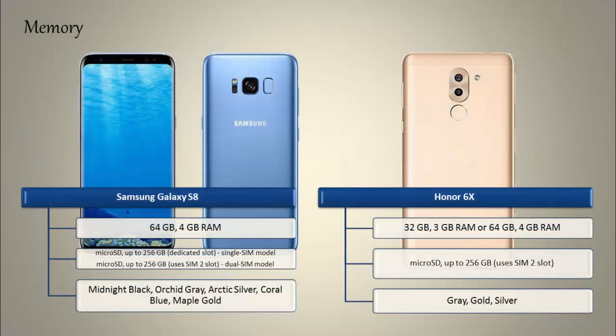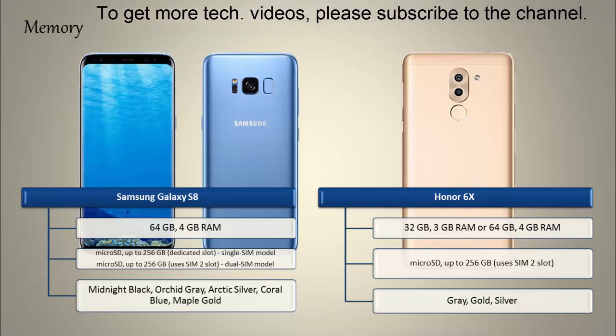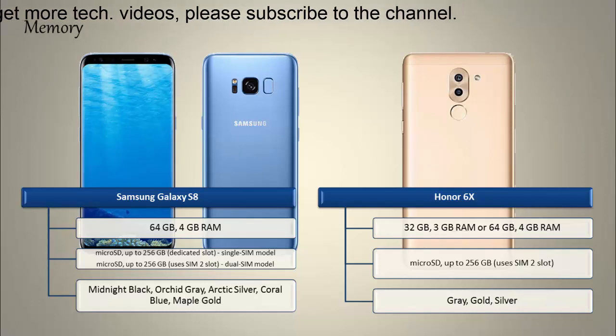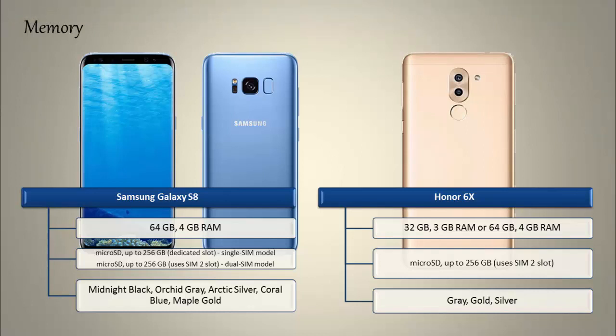Talking about internal memory, the S8 comes with 64 GB of internal storage and 6 GB RAM, and also supports microSD card up to 256 GB. Samsung has produced this device in midnight black, orchid gray, arctic silver, coral blue, and maple gold colors.